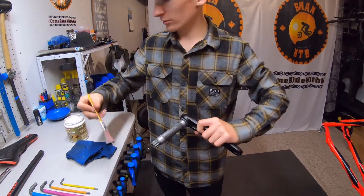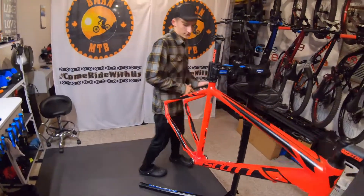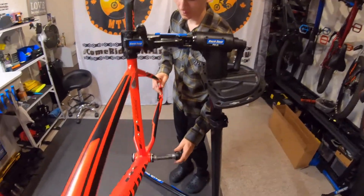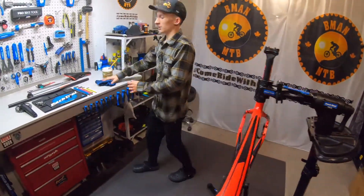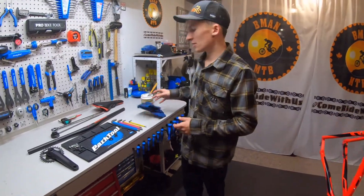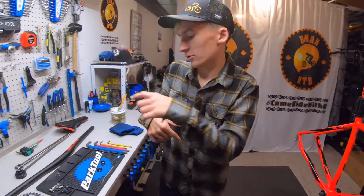If you want to see what this bike looks like when it's fully complete, it'll probably be on my Instagram before it's on YouTube. My Instagram is at bmanmtb and I'll leave a link to that in the description down below.